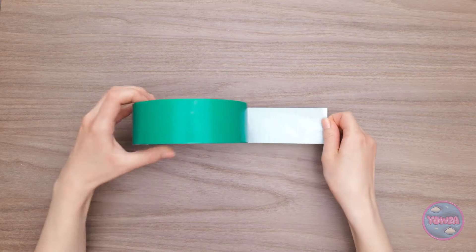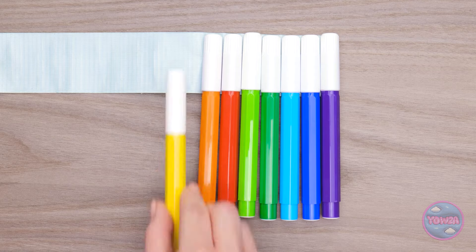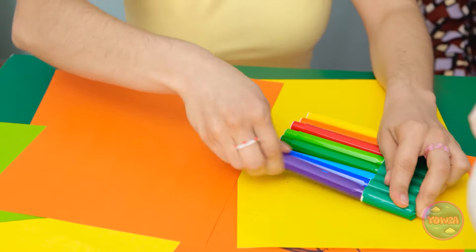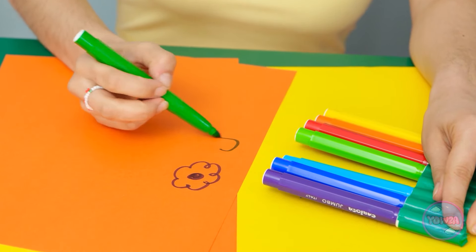Mom comes up with a hack: she takes a strip of tape, lines all the markers up on it, then folds the rest of the tape over — now all the markers and caps are held together in one strip. 'Now you won't ever lose your caps again! They're all together!' Ava is delighted: 'Yay! The markers are working again! I made a purple flower and a green heart!' Mom beams: 'You're such a good little artist.'